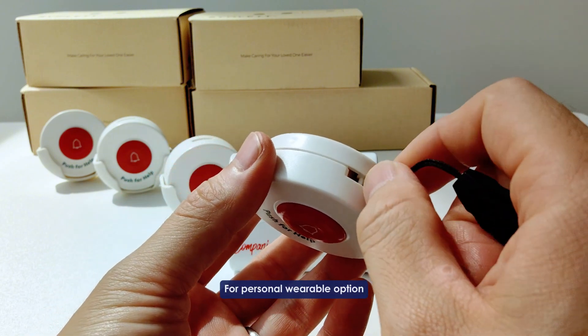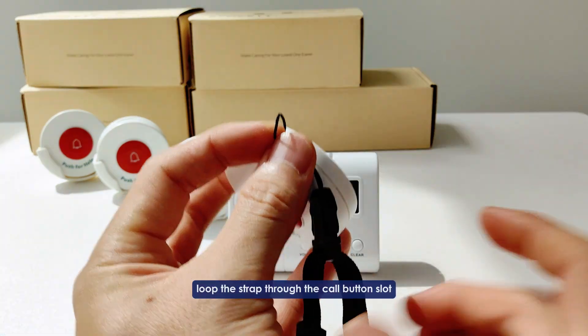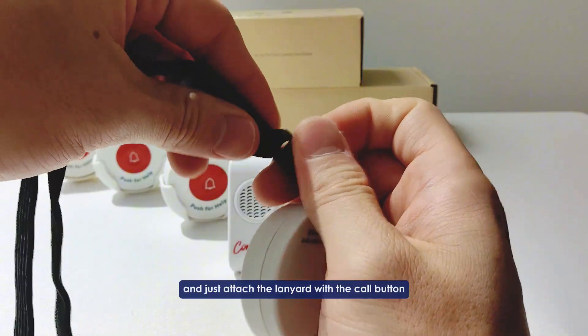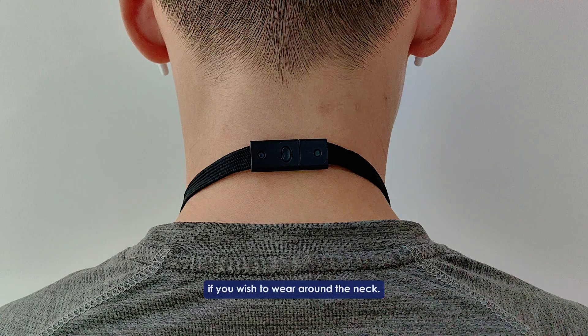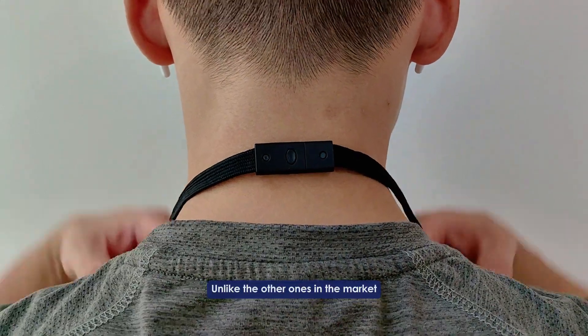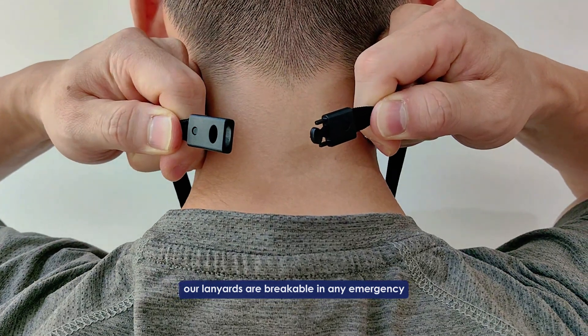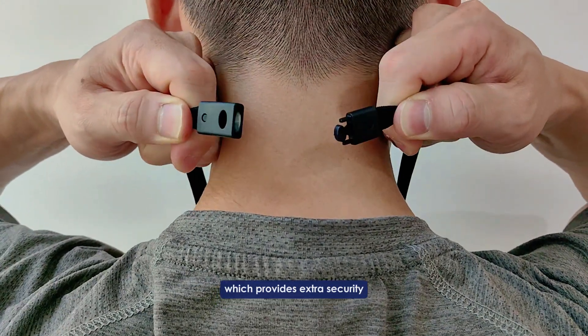For a personal wearable option, loop the strap through the core button slot and attach the lanyard with the core button if you wish to wear it around the neck. Unlike other ones in the market, our lanyards are breakable in any emergency, which provides extra security and safety for your loved one.